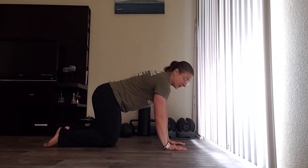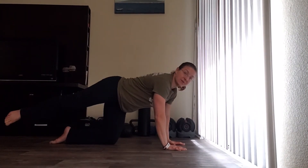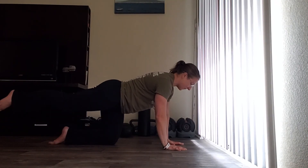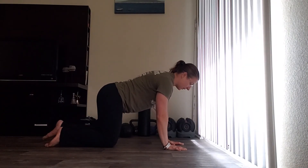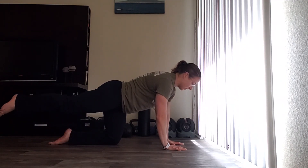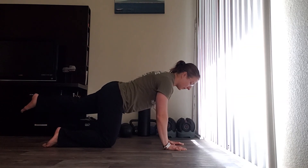What you want to be careful not to do is shift your weight or increase extension through your back — keep everything nice and tight. You're going to alternate sides nice and slow, because the faster you go, the more likely you will compensate.